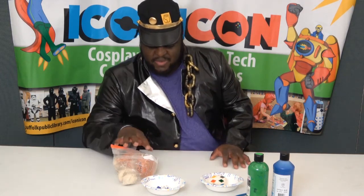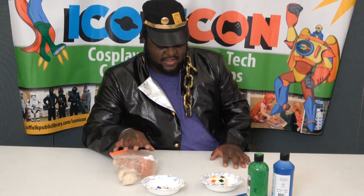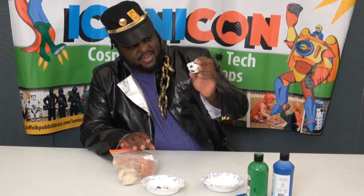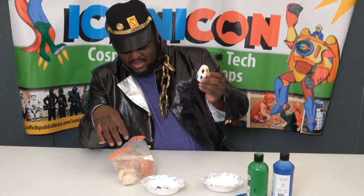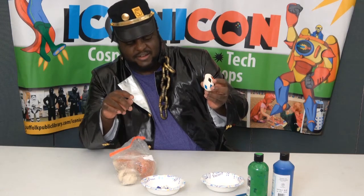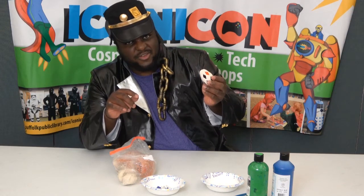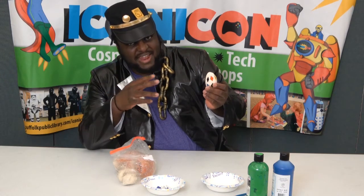The clay itself takes about 24 hours to fully dry, so I have pre-made an egg to show you guys. This is the egg I'm going to paint, but I'm also going to show you how to mold the clay into the egg shape and how to put the little gems in there. I would recommend painting it after it's dry.